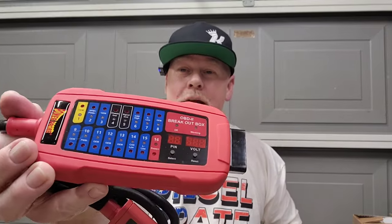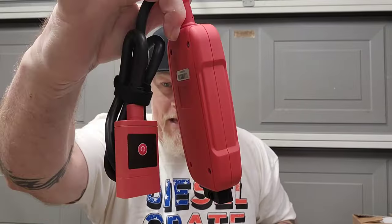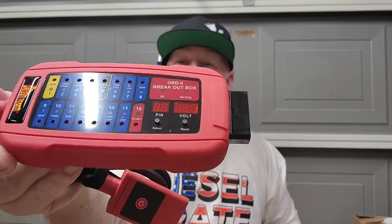Tools RS did a giveaway on his Instagram or TikTok — he went out to the Snap-on truck and let the Snap-on driver pick a winner, and I won. I won this Power Pro breakout box. You plug it into the DLC, your scan tool plugs in there, and you can switch between all the pins to show you the voltages. You stick in your banana plugs and test the voltage for each pin without forward probing the DLC and risking spreading the pins.